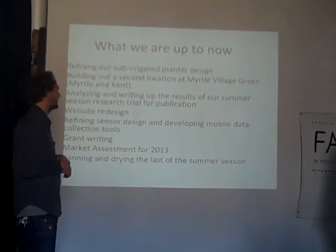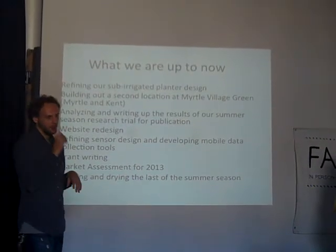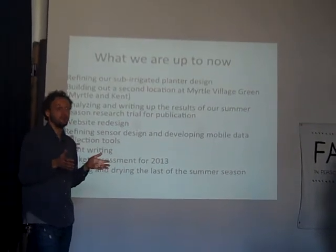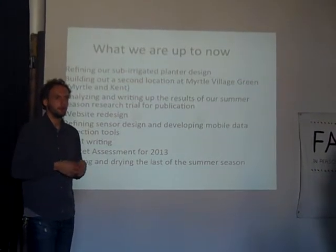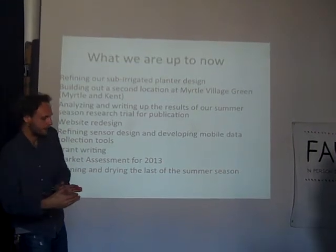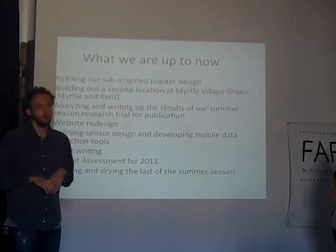We have to refine our sub-irrigated planter designs. There are definitely improvements. You couldn't see it totally in the pictures that we're showing, but rigidity of the actual soil inside of that bag is a little bit of an issue. Most of the beds are pretty much okay, but you'll see a few beds where the soil is just kind of leaning out. We need to work on that. There are some drainage issues we need to work on and iterate.